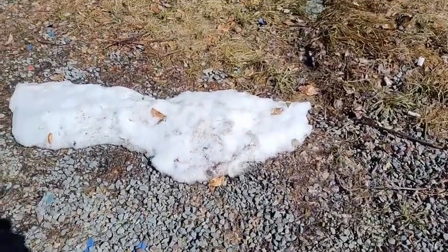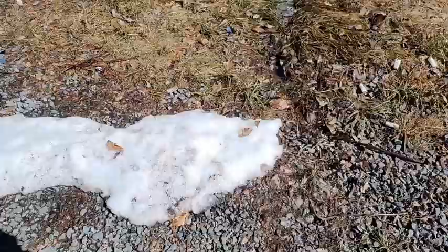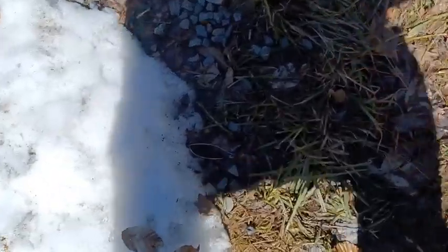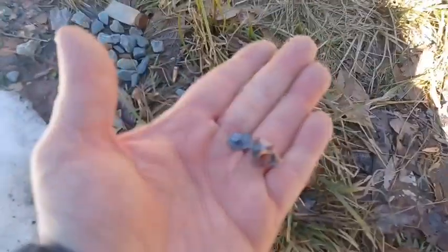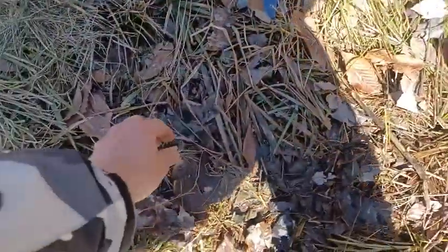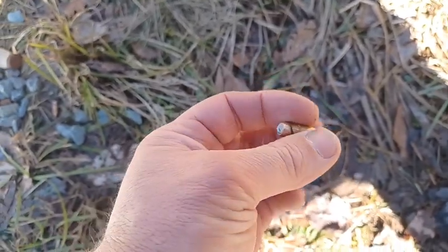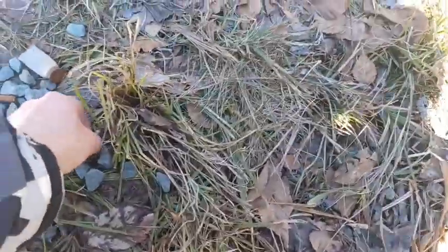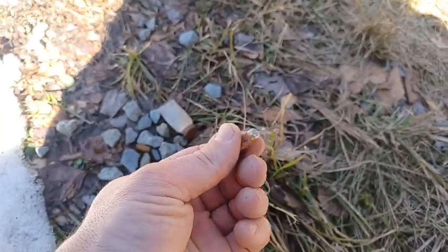The snow pack was uneven, so it wasn't a uniform three or four feet all the way through. Some of them made it a little further back. I've got one here that's actually broken up — that one hit gravel. And this one over here is intact — that just got stopped by the snow. Here's another one: intact, no markings, just got stopped by the snow.